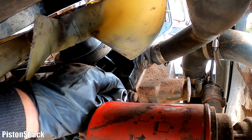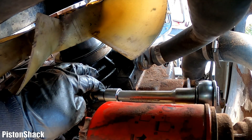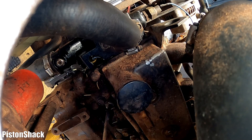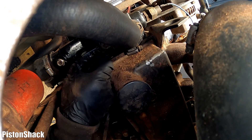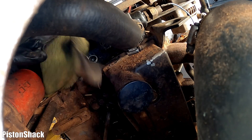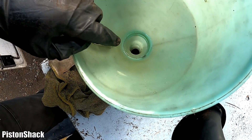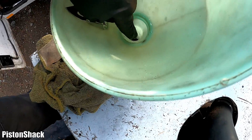Coolant showed up at the plug — let's put the plug back in. I have Teflon tape. Plug is tight. Wiped off what came out.